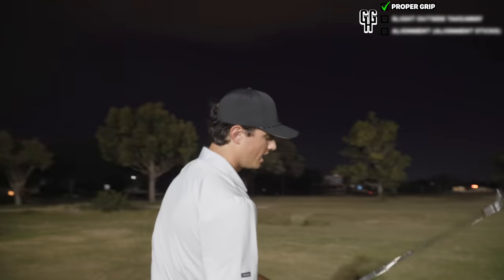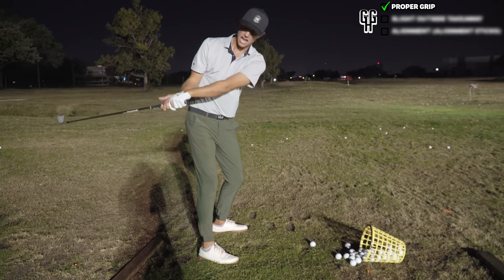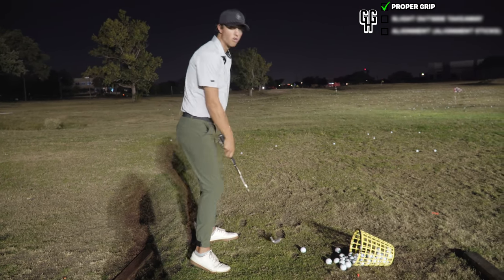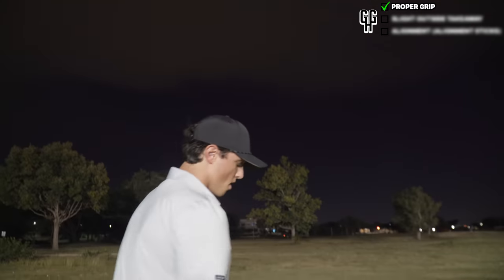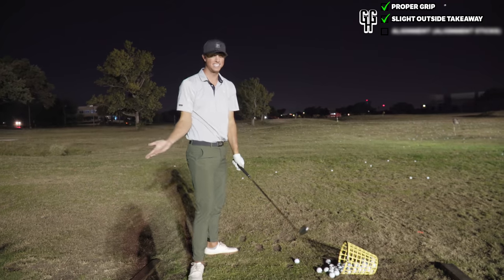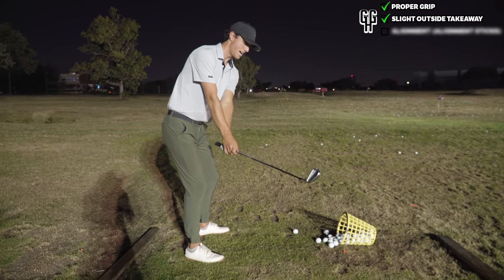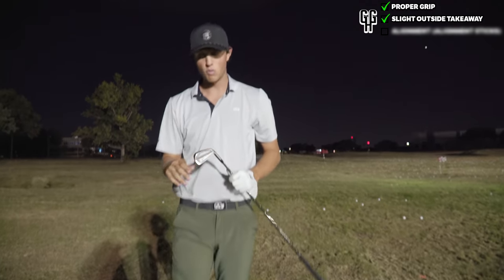After doing a lot of Instagram story swing breakdowns, I see a very common move: when people get over the ball, no matter what grip they have, they tend to take the club inside on the takeaway. Once you get the club in here it's a natural move to come over the top. Once we get our grip good, we need to keep that club outside on the takeaway. If you keep the club outside, you'll naturally want to come back to the inside - it's a reaction. That inside takeaway rolling inside is the death move.